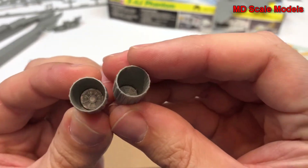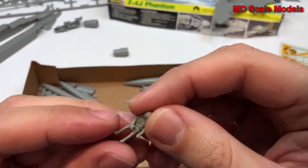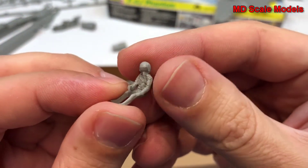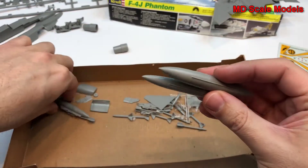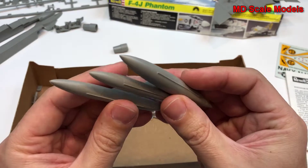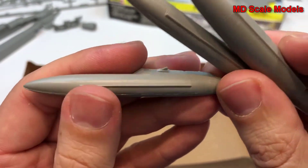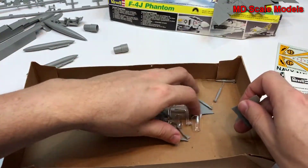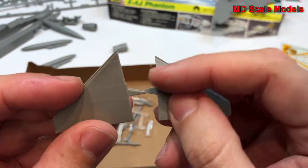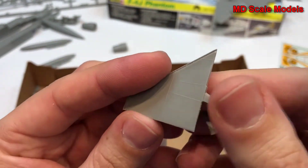Here are the exhausts, which have some nice detail at the bottom. Here's our pilot figure with a little bit of mold line. Some of the fuel tanks are going to have to be sanded down — they don't look like they're matched up very well. Here are the tail wings, which have that characteristic reverse curve of the Phantom.